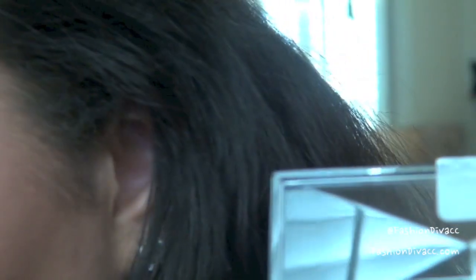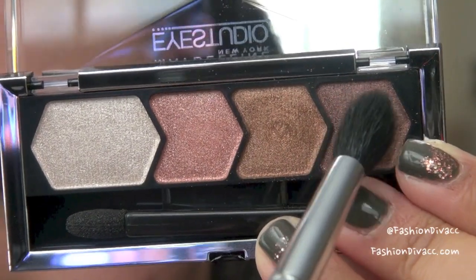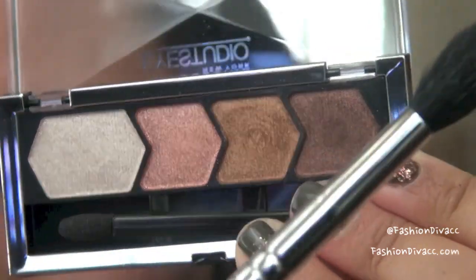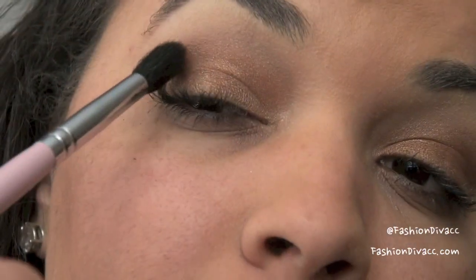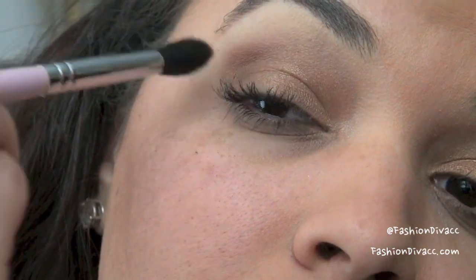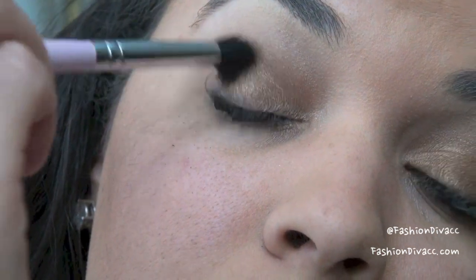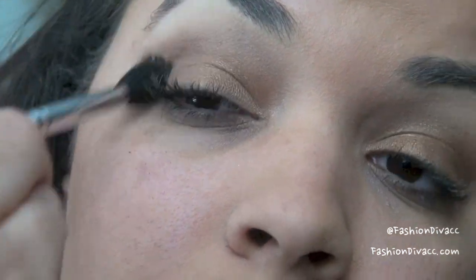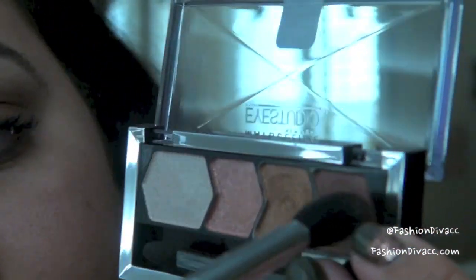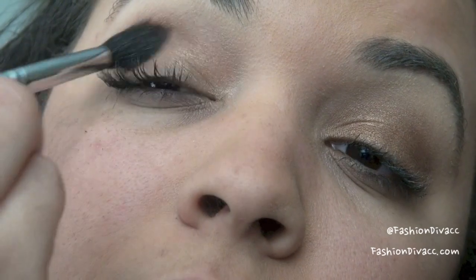Now that we have that amber color applied, I'm going to take a fluffier eyeshadow brush — it's more like a blending brush, it's a Sigma E40 — and I'm going to take this darker tone. It's almost like a cranberry color. I'm going to get a little bit on the brush and blend this into the crease. Starting in the outer corner is where I want the darkest to be, so I'm going to start blending there with circular motions. Then go back in with a little bit more color and blend that throughout the crease.